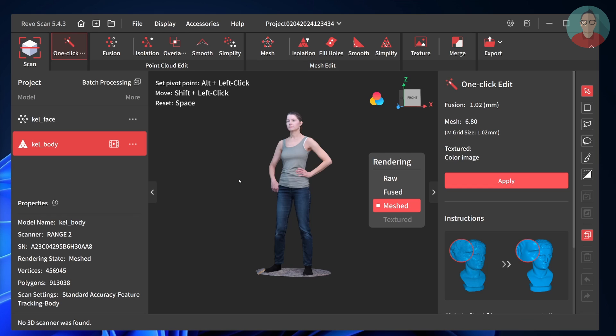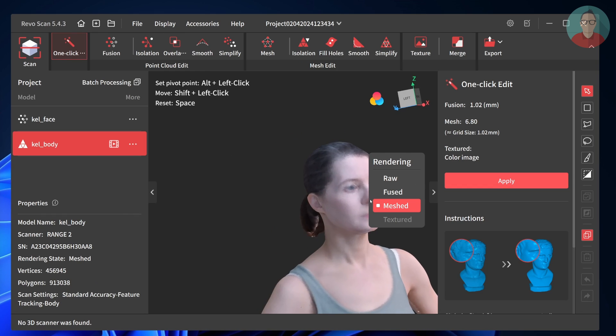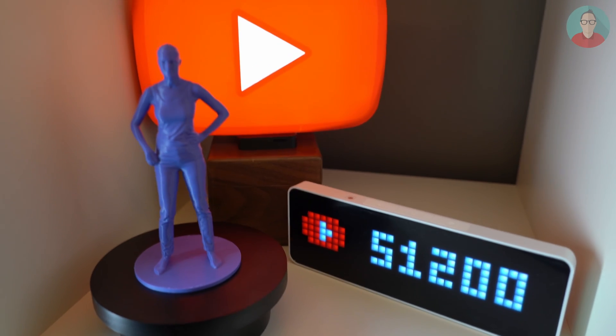I wanted to scan some other interesting pieces of art nearby, but the weather was not cooperating for several days. So we decided to try another feature of the Range 2 — a full body scan — and I was lucky to quickly find a model: my wife. The scan result is really good, except for the face where one side is a bit off. After reviewing the camera footage it became clear my lighting setup was very uneven, and I should have set the color camera exposure and color temperature manually — mostly my own mistake. I then grabbed the POP3 and did a separate detail scan of the head and shoulders, knowing I could merge the scans in RevoScan. This full body scan was perfect for 3D printing a little statuette. Stay tuned till the end for some sweet 3D printing timelapse footage.